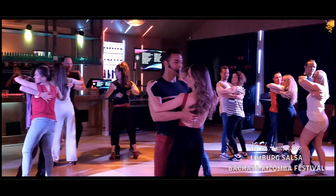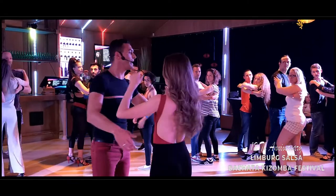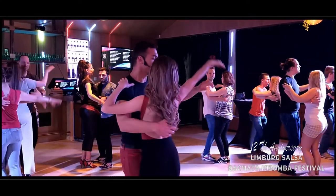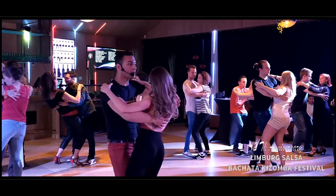Yes. Again. We move one more time. On the left, one, two, three. And right. Again. Five, six, seven. Close. One, two, three. Hips rotation. Five, six, seven. And one, two, three. Hop.